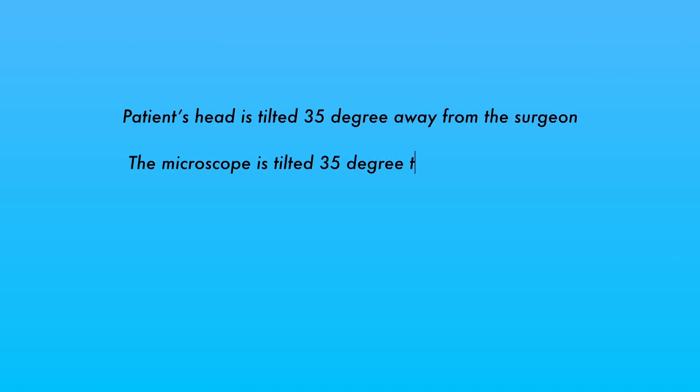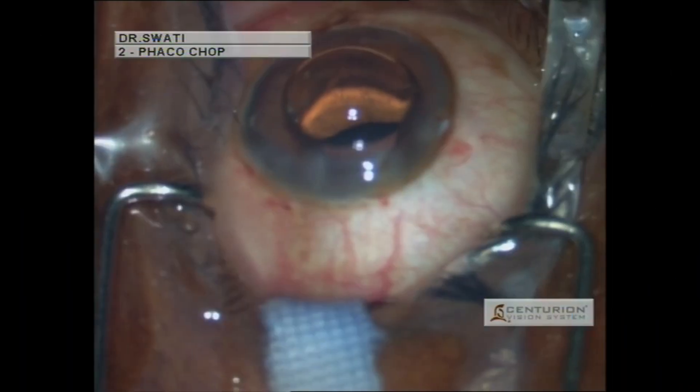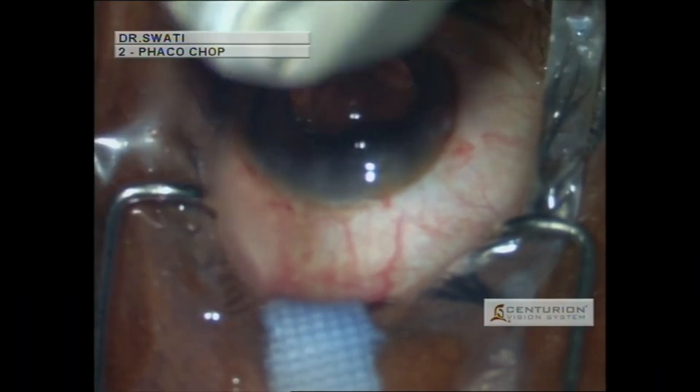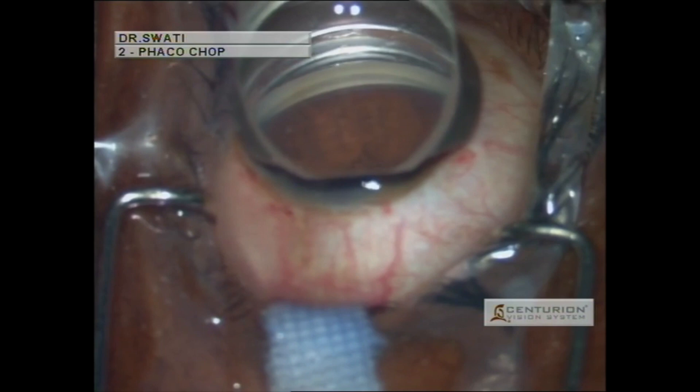After tilting the patient's head away from the surgeon by 35 degrees and tilting the microscope towards the surgeon by 35 degrees, the anterior chamber is filled with Viscoat or any cohesive viscoelastic substance. A drop is placed on top of the cornea and under the Swan-Jacob goniolens, and the trabecular meshwork is identified.